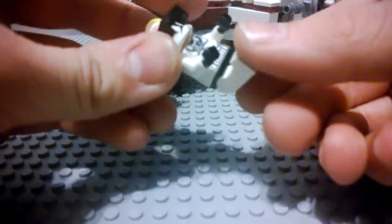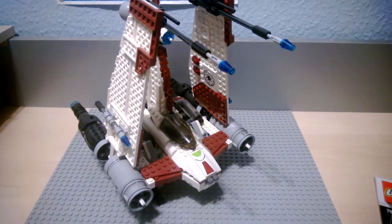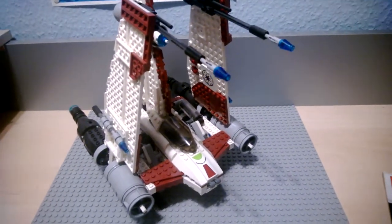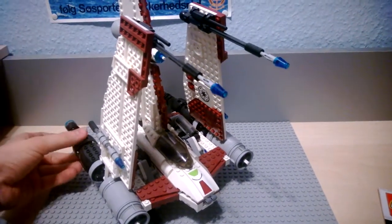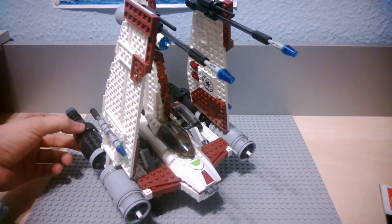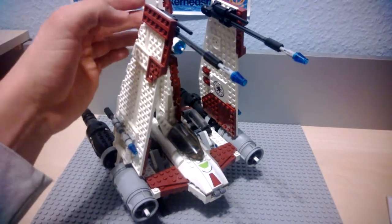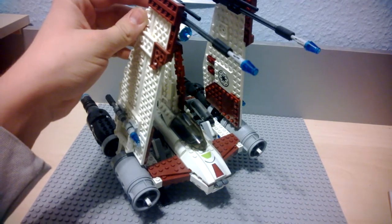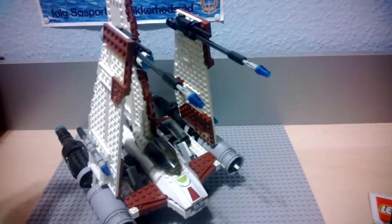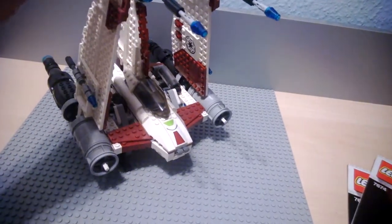Now on to the fighter itself. Actually, in the very start, when this fighter had just come out in 2008, I didn't really want to have it — I thought it was a bit meh. To some point I regret saying that, and I'm very happy that I got it. But it was also quite an expensive investment, because compared to the number of pieces in this set, it's not really impressive compared to the price.